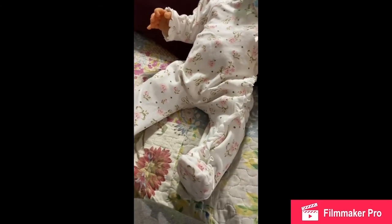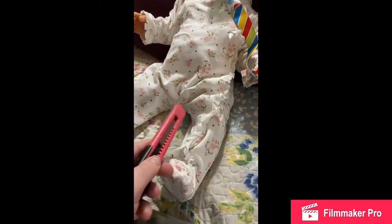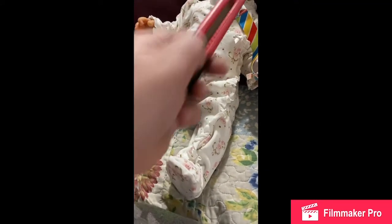This is just the cheap stuff from Walmart. I have this because I can't find my exacto knife, and the only cutting I'm going to need to do is cut down here and then cut on her mouth.